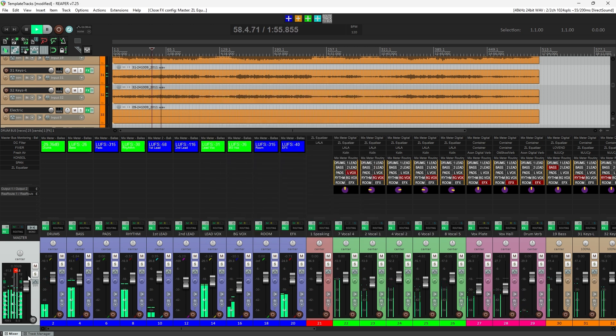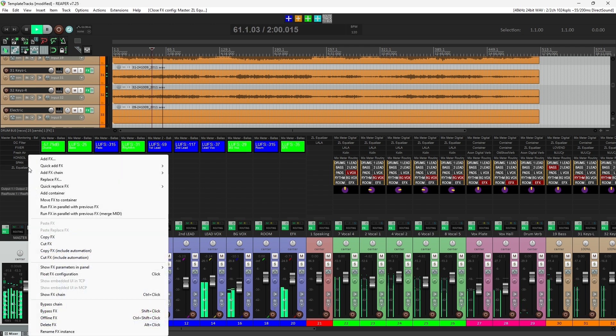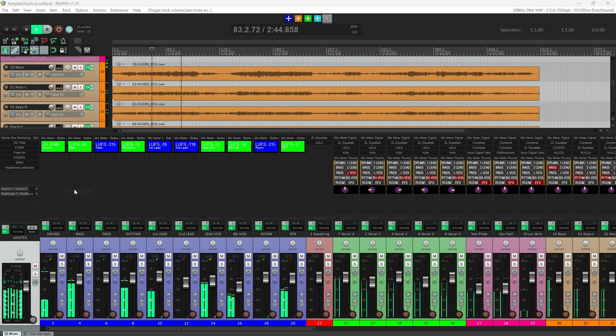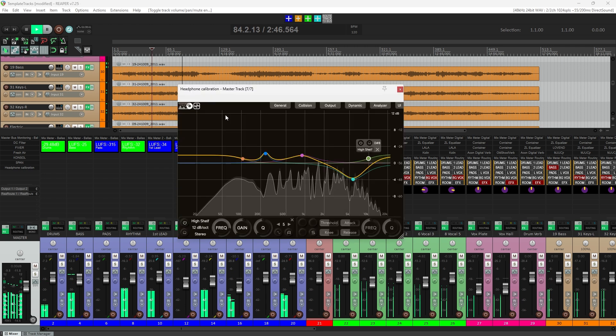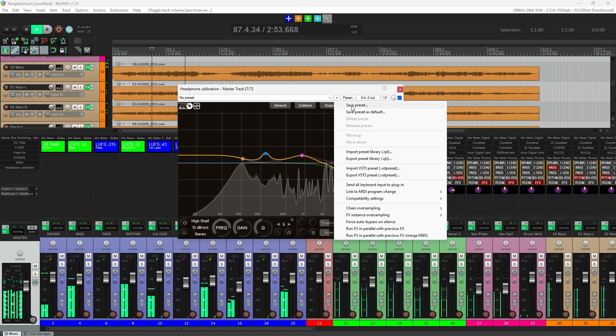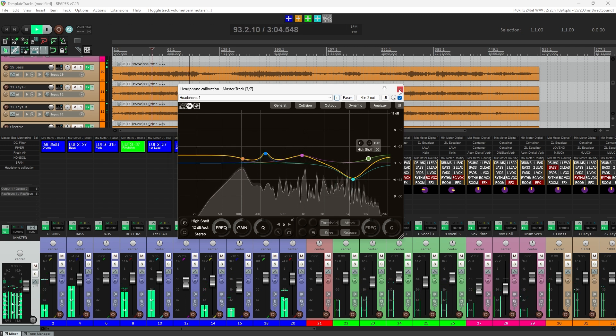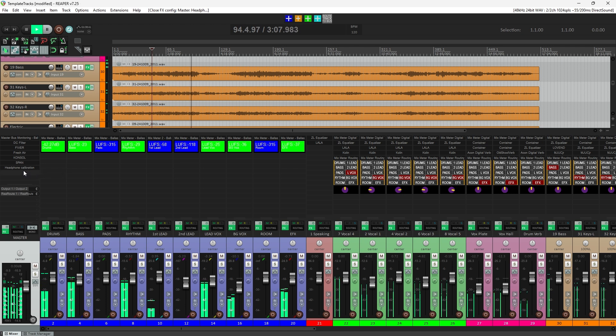A couple last operational notes: I like to right-click on the EQ and select Rename Effects Instance and call it Headphone Calibration, so you'll remember what this EQ is doing on your master bus. I also like to go into the EQ and save this as a preset so that I can recall it later quickly without having to re-enter all of those parameters. And if you're outputting to a little mixer for your monitoring that's driving speakers and your headphones, and you want to switch back and forth between them, all you have to do is hold down Shift and click this EQ and it will be bypassed. And there you have it - you can now mix with headphones. I say give it a try and see how your mixes translate with these EQ curves. I'd love to hear if it works for you down in the comments.